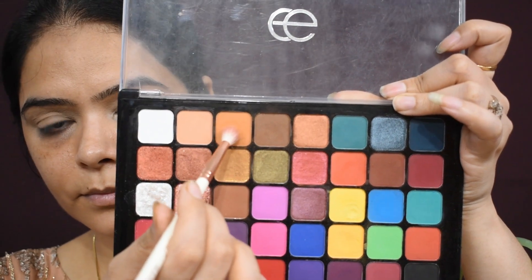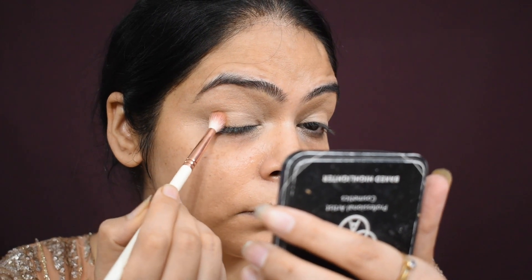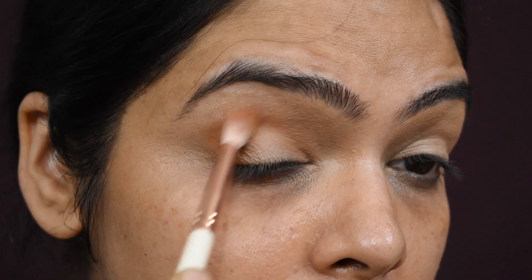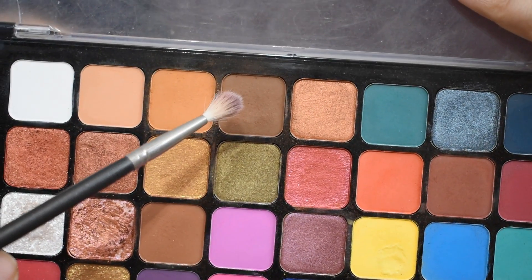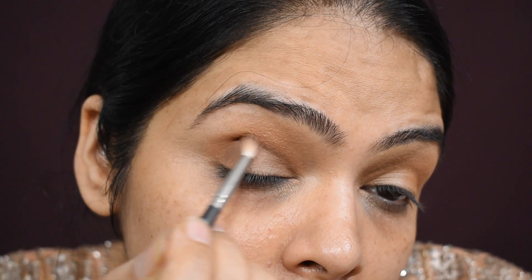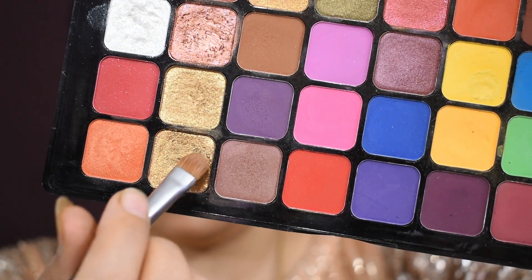This is Europe Girl's eyeshadow palette. I showed this palette in the last video — it is the best palette for beginners and you can create different looks with it. Many people requested it. First I have taken a light shade, then a dark shade, and I am using a fluffy brush to blend the eyeshadow. This palette has a golden shade which is a beautiful universal shade.